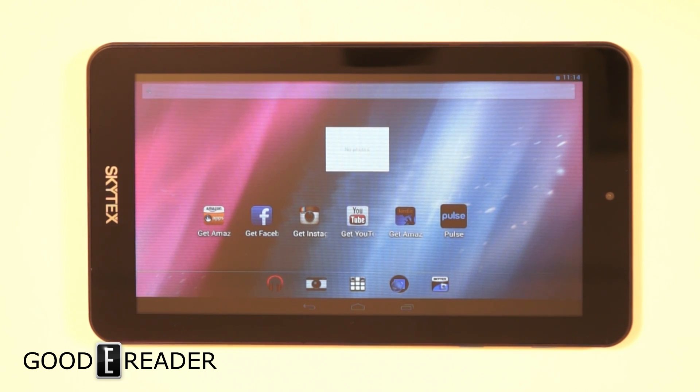We're going to take it through videos, PDFs, reading, and a whole bunch of other stuff in our full review video. So stay tuned to goodyreader.com for a full review of the SkyTex SkyPad 7S.